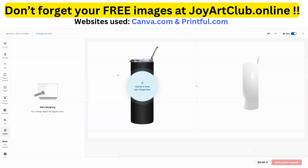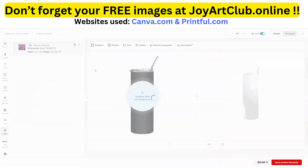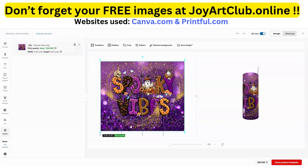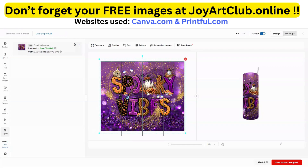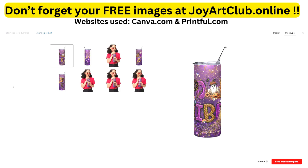We are on Printful.com and now we're going to upload our newly created 300 DPI resolution file. It is uploading — you can see it says over here 'Print Quality: Good, 311 DPI.' Let's stretch it out a little bit so it fits completely across our tumbler. Now we're going to click on 'Mockups' so you can see the final product.